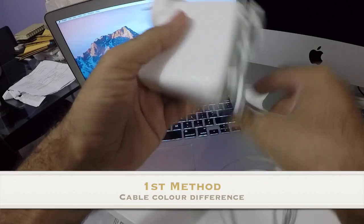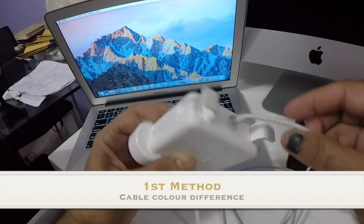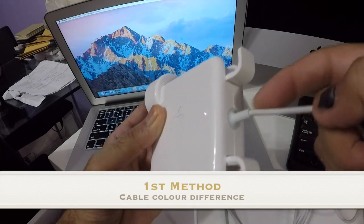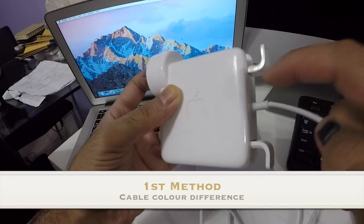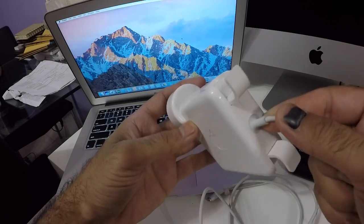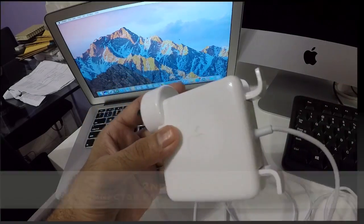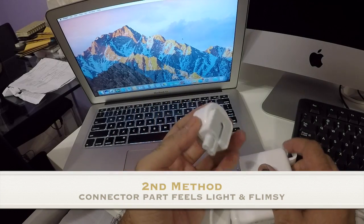The first issue: I've handled many MacBook chargers in the past, and if you look closely there is a color difference — this part is a bit darker gray while the casing is more of a whitish color.